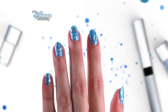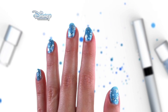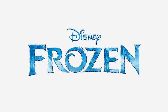How amazing do these look? Your own glittery Frozen inspired nails. You can find even more designs on the Disney Channel website. See you soon!